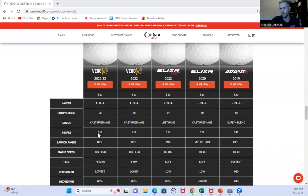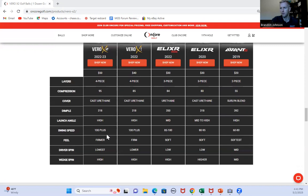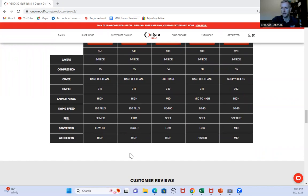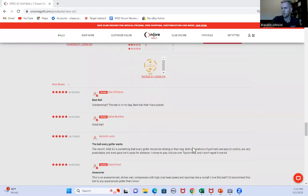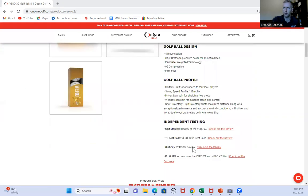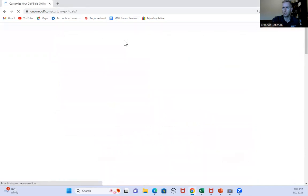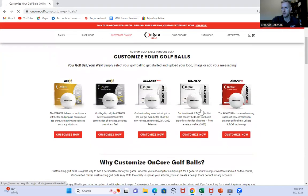You can see the dimples on the website — 318, which is fewer dimples than the Pro-V1X or the Pro-V1. Those two are kind of the most-used golf balls. This X2 feels firmer compared to the X1, with the lowest driver spin and that high launch profile. They also have some customization on their website and a fitting that walks you through different questions to see where you'd fit on their ball profile. You can do the customization online, get a quote, and go from there.